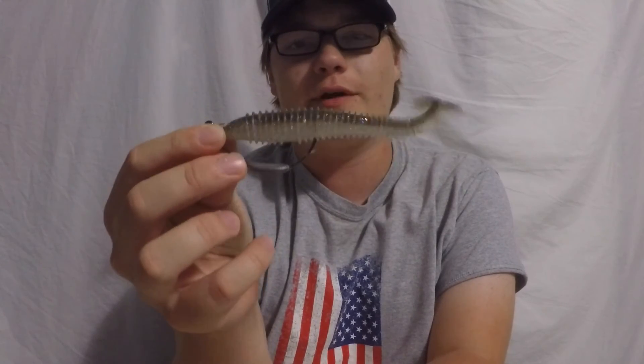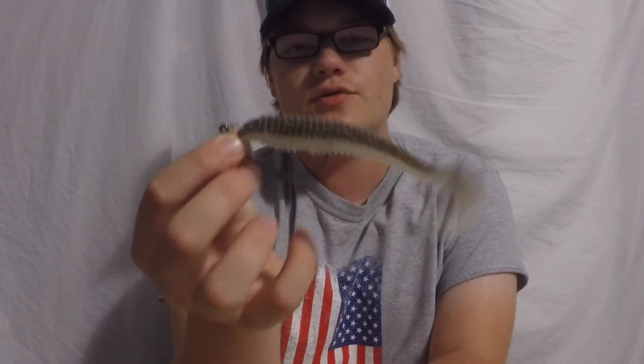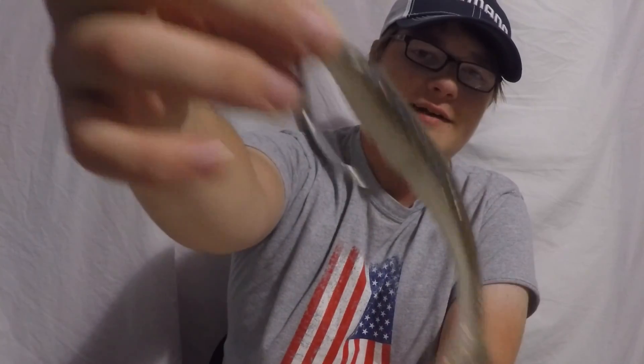I hope you guys enjoyed this episode of Tackle Tuesday — it was a short one. I just wanted to briefly go over the Kytec Swim Bait, how to rig it, and review it. If you enjoyed the video please subscribe if you haven't already, check out my other videos, and as always, until next time — peace.